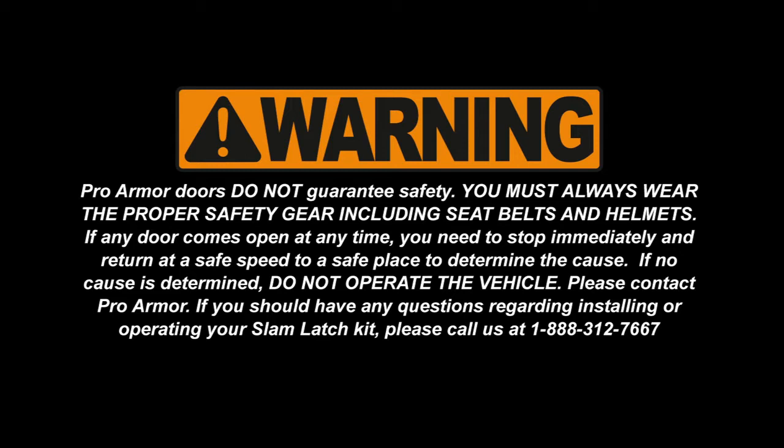If you should have any questions regarding installing or operating your slam latch kit, please call us at 1-888-312-7667.